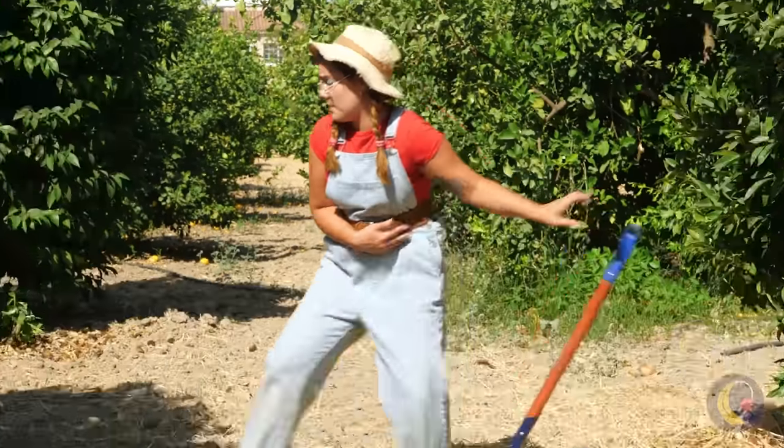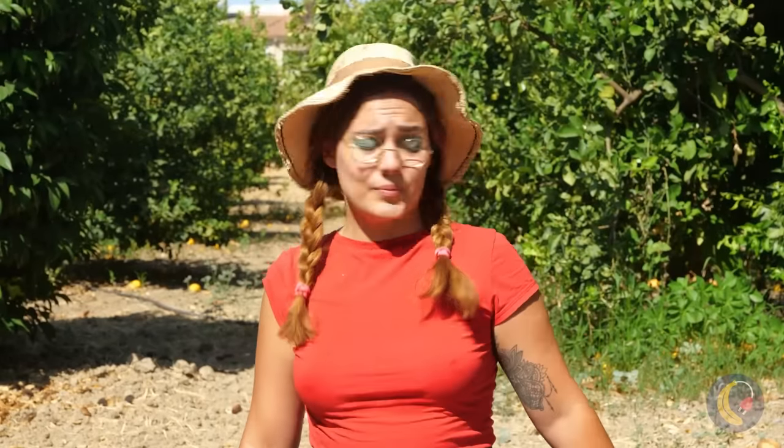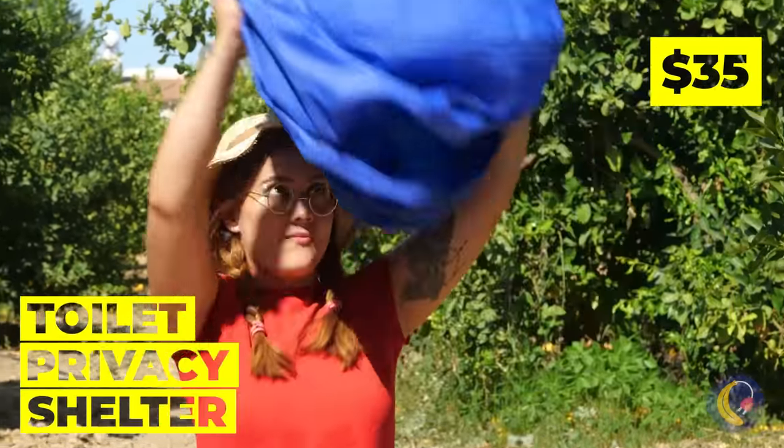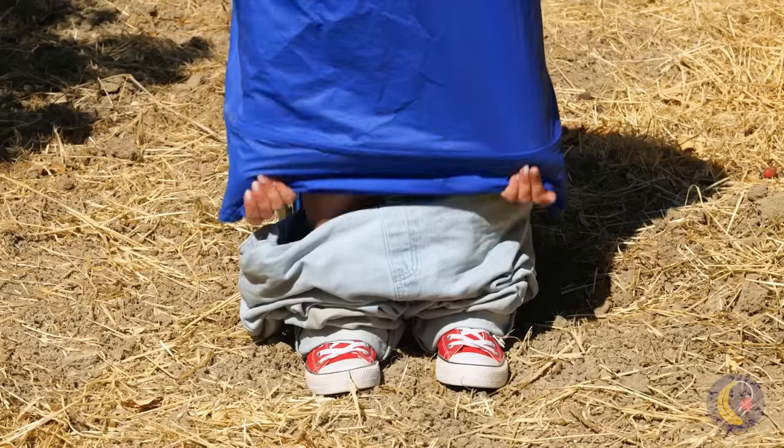Need to go to the bathroom and there's no bathroom around? A chair like this is a start, but we need some privacy too. And it's nice and shady. Also, it's a great tent costume.